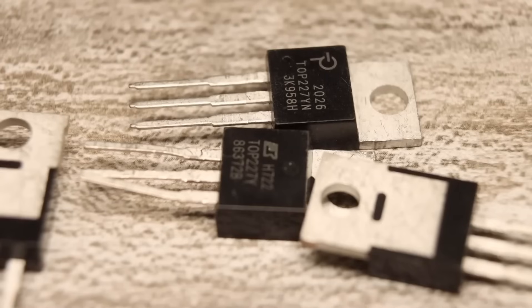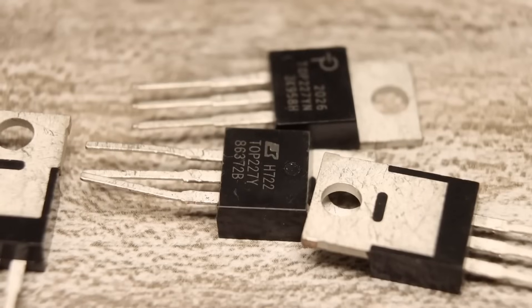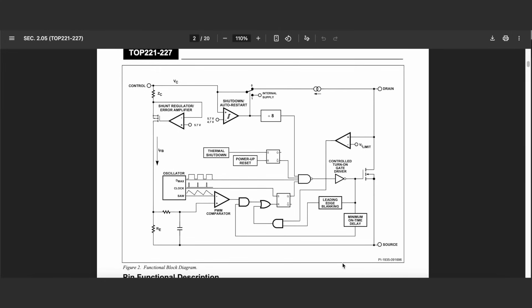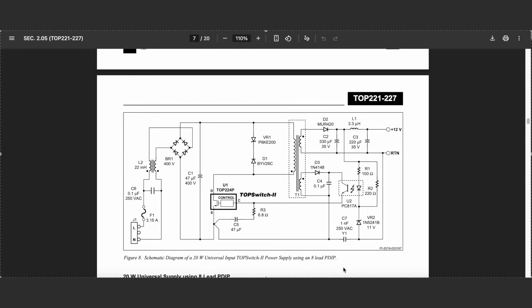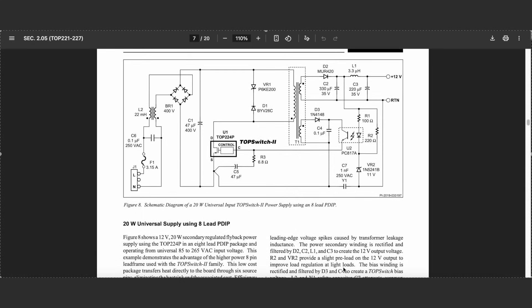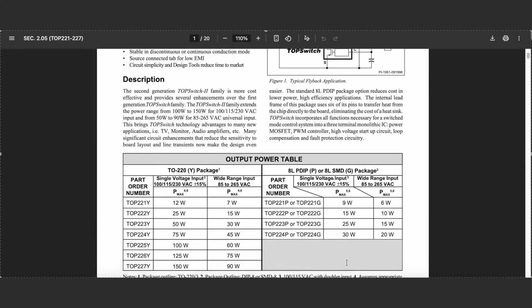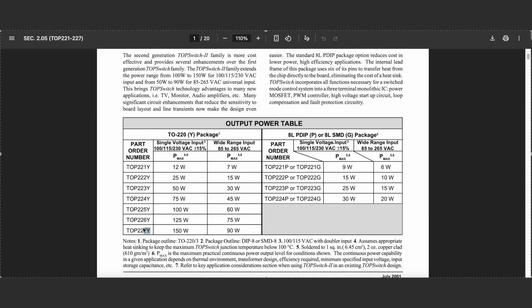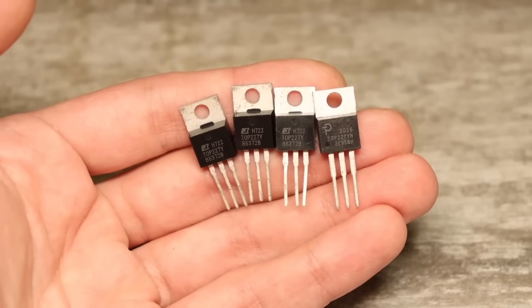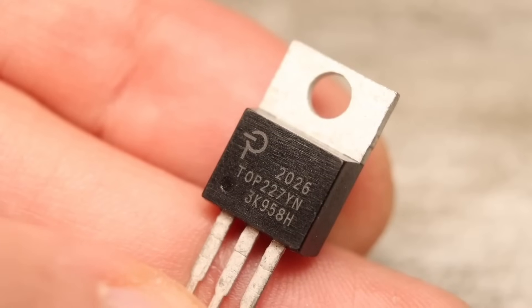The TO-220 package — just three pins, like a transistor. The external circuitry is minimal. Inside the chip, everything needed for its operation is already there, including a powerful output switch. These chips are designed for single-ended flyback converters. The most powerful one from the 220 series that I've worked with is the TOP227. If you want, you can build power supplies up to 150 watts based on it, which is pretty good.